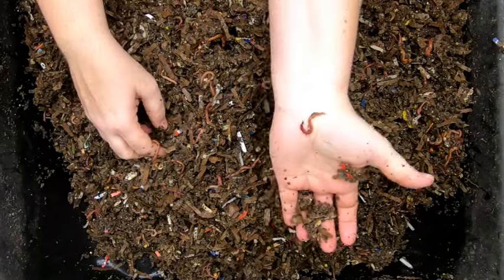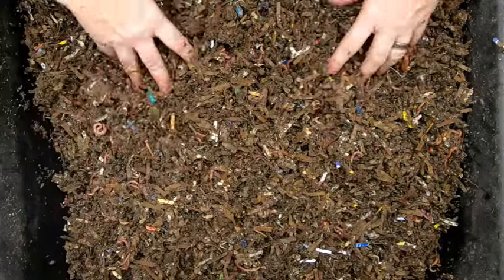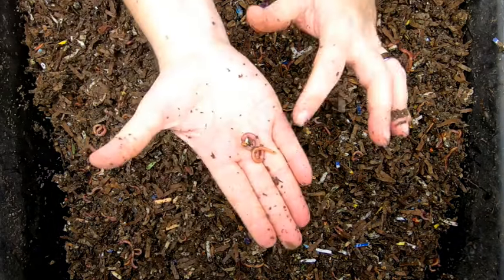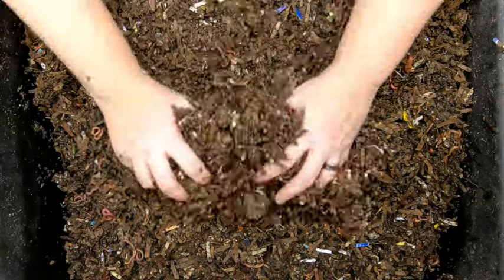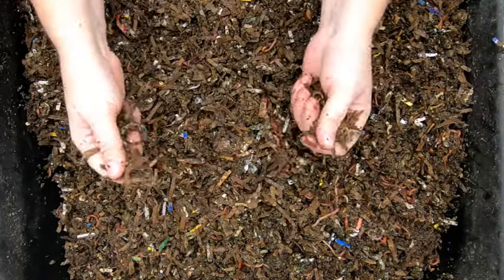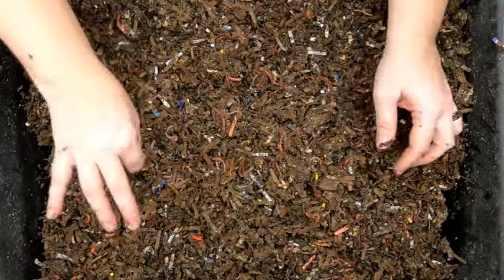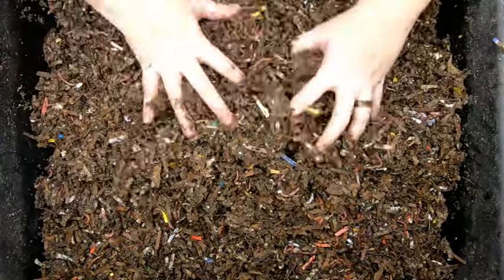What I'm seeing here are a lot of juvenile worms, probably born this winter, but we also have a good amount of adult worms that have their clitellums already showing. So we've got a breeding population here. The purpose of this bin was to see if feeding worm chow would bulk them up and make them maybe a little bit bigger for fishing season. So that's what we're doing today.